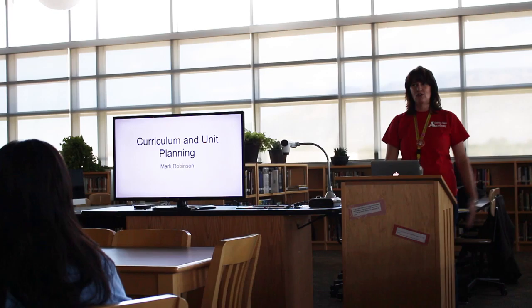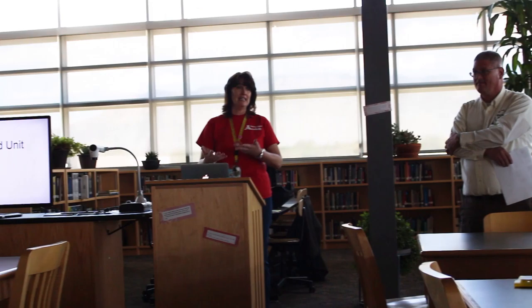Hello everybody, and I'm happy to introduce you to Mark Robinson, who is a Golden Apple award-winning teacher, here to talk to you today about curriculum and unit planning.